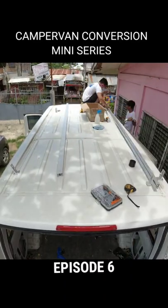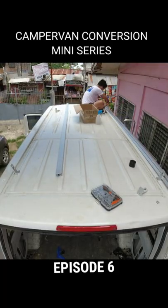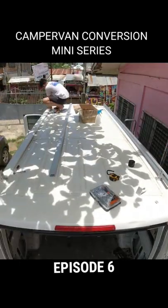Hello everyone, we are now on episode 6 of our campervan conversion mini-series. This 60-second video will show how the exterior fixtures are installed.